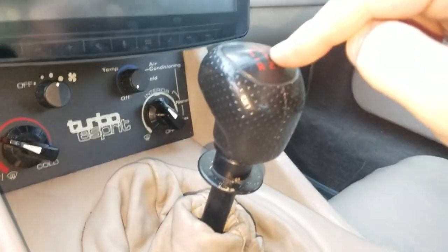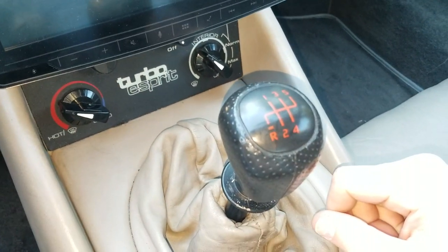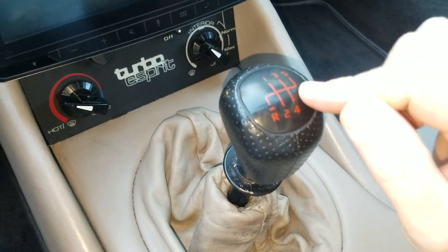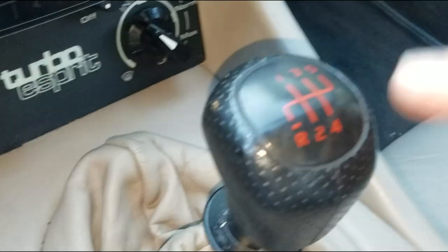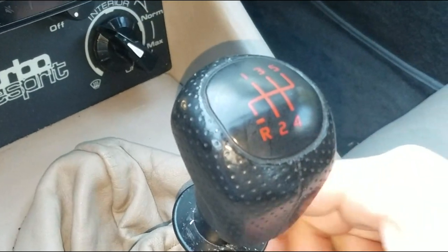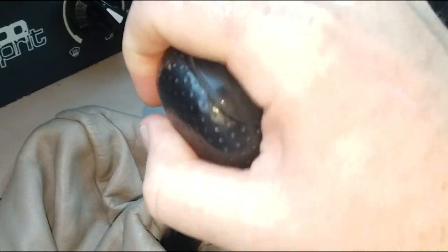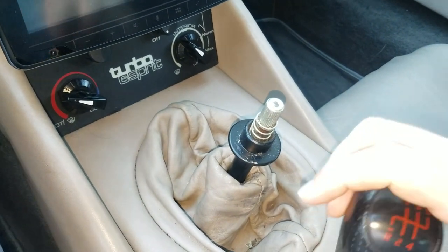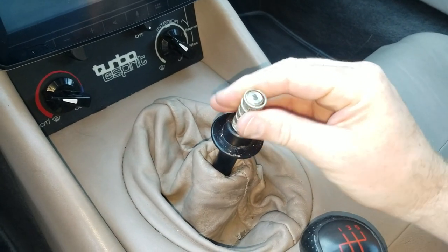I'm thinking about making this my next project. This is the gear selector on my '89 Lotus. I'm really not a big fan of it. I've never done anything on a lathe before, but I thought about making a really cool looking oak shift knob to replace the one that's on here. I don't know how successful I'll be, but I thought it would look very cool if I could get this thing pulled off.